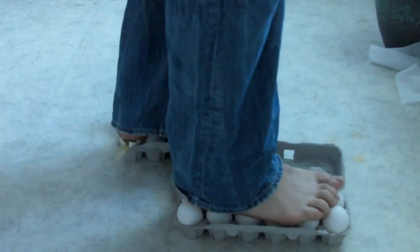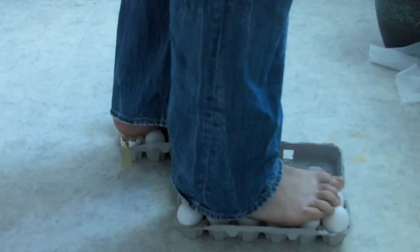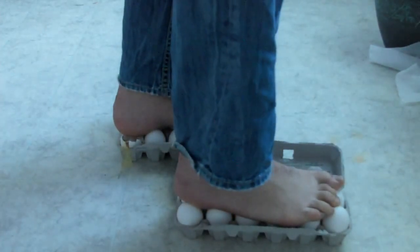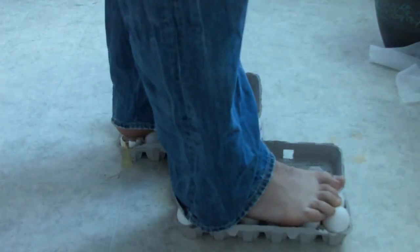So this time I go with my first foot, then my second foot. I didn't put too much pressure on one egg, but as you can see I messed up one egg because I stepped the wrong way. Anyways, let's settle.